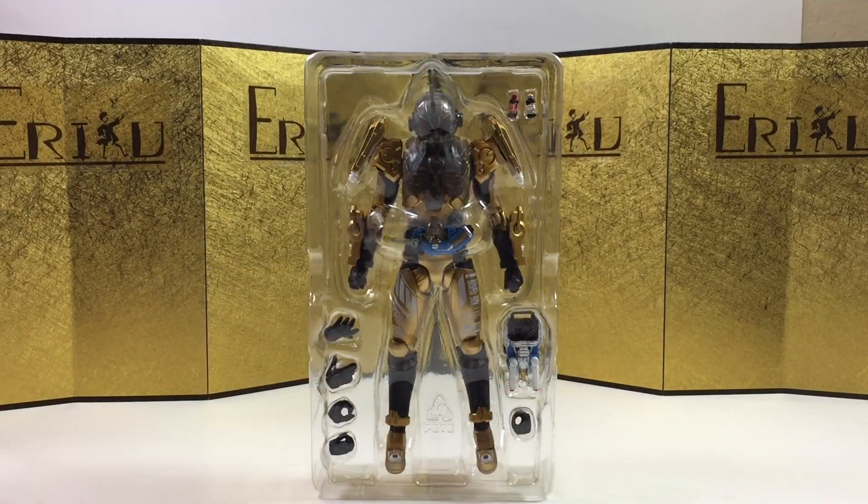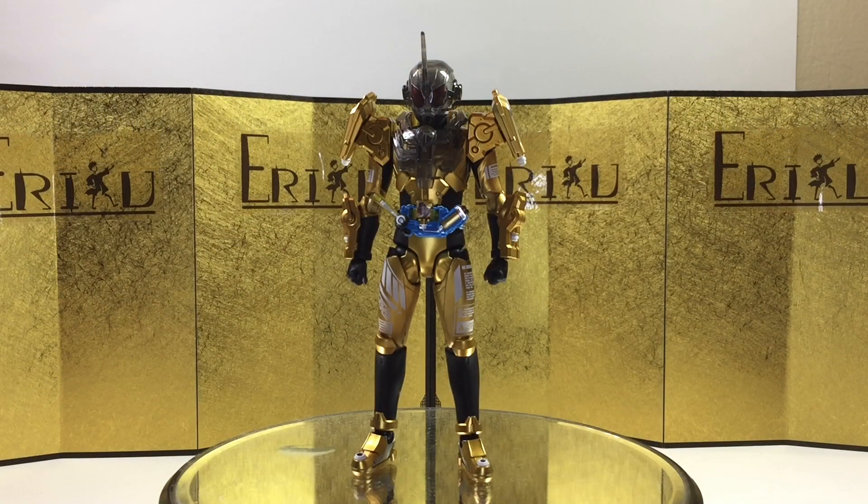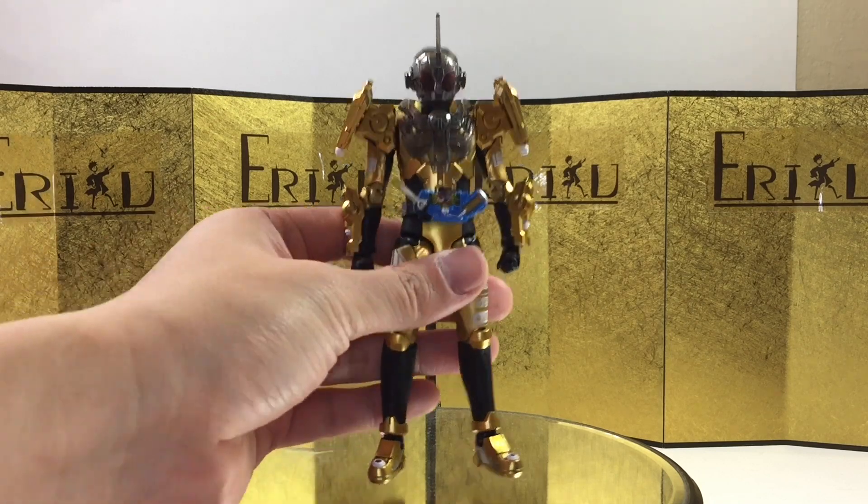Here we have the figure still in the inner packaging, looking beautiful. Let's check out the figure itself. Here we have the figure itself, and as expected from the SH Figuarts Kamen Rider line, the figure is beautiful. Let's just take a closer look.